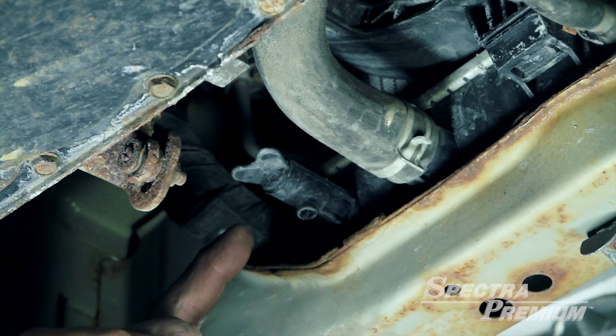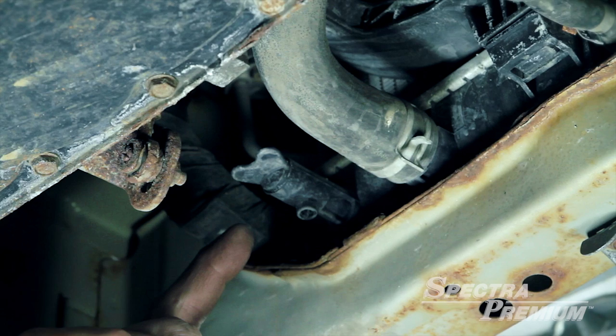Before proceeding with the radiator replacement, ensure that the new part matches the one found on the vehicle. Check the position of the inlet and outlet tubes, drain plug and fixtures.